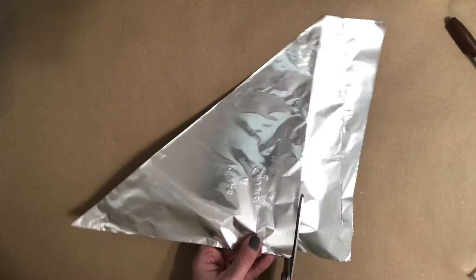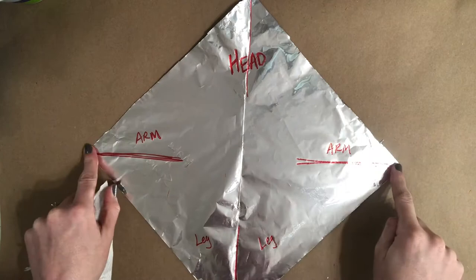We're going to fold the foil diagonally and cut it into a square. Turn your aluminum foil in front of you so it looks like a diamond. Draw a line from the right, left point, and bottom point inward, but not touching in the center.